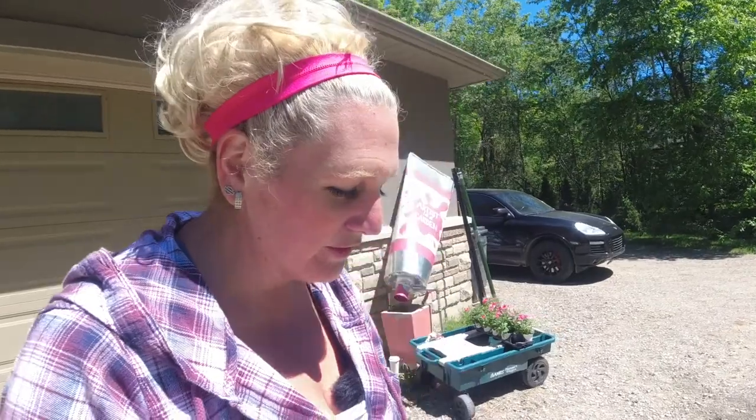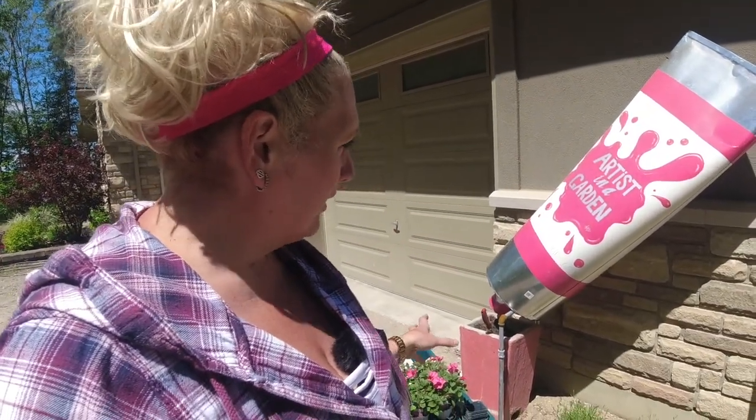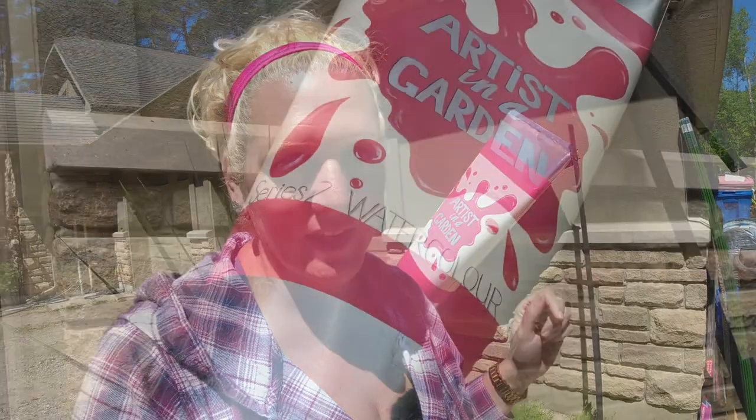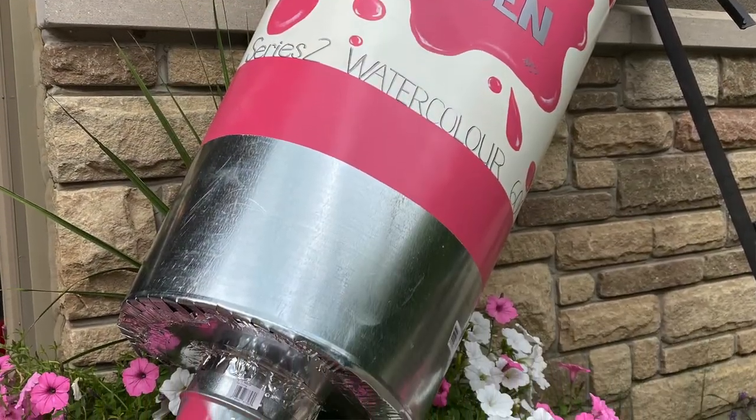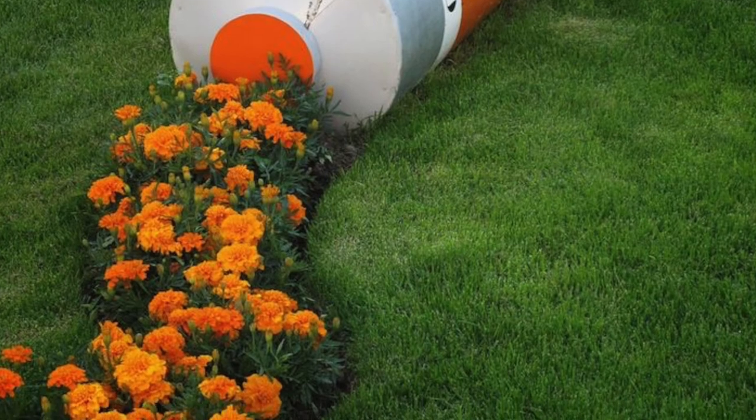Hey guys, it's Bonnie from Artist in a Garden, and today is another petunia planting day. I'm out here at the front garden and today's project is to plant up the containers I have with my giant garden paint tube set up. This paint tube was created last year — being an artist who uses watercolor out of paint tubes, I thought it was the perfect garden structure. It's inspired from Pinterest, and pink being my favorite color, pink is the color I went with.